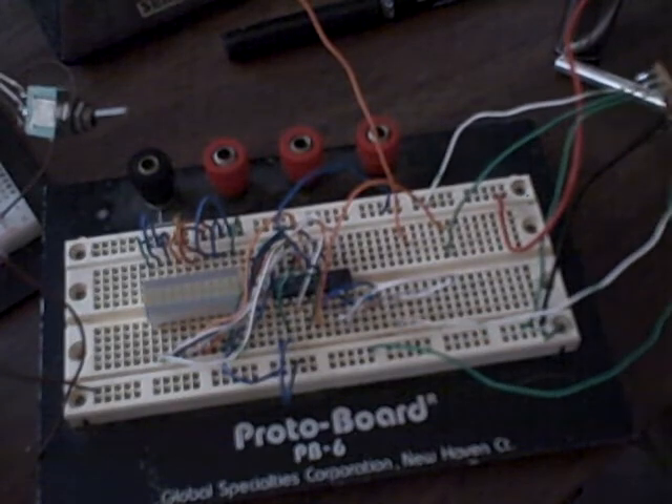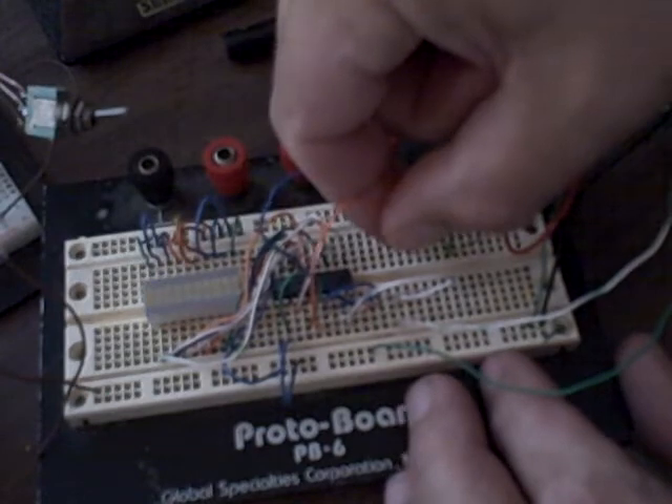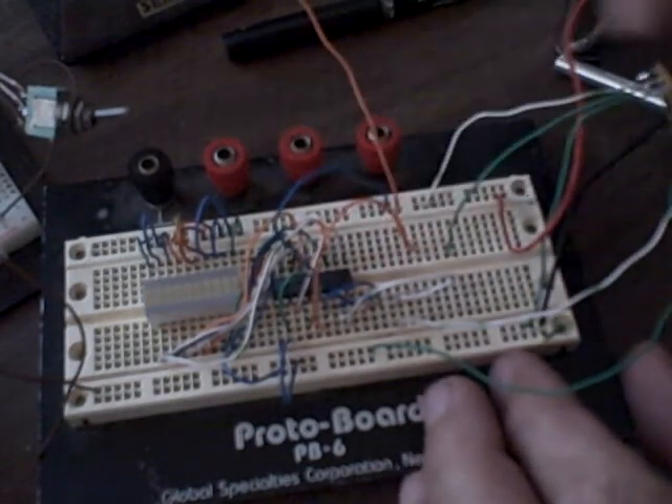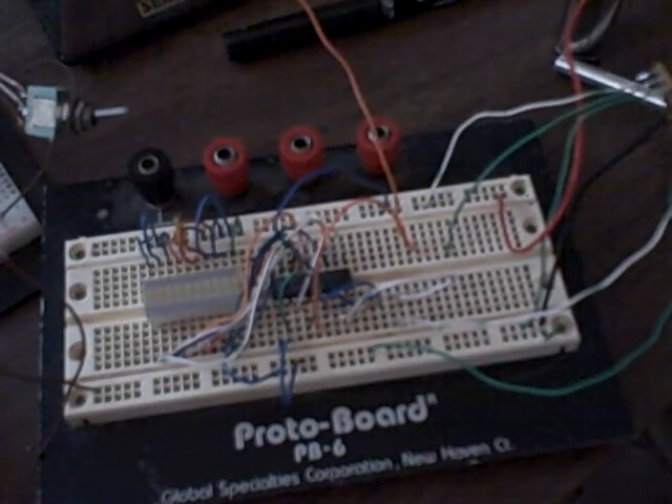Now if we disconnect it from the pot — what I've done is taken the headphone jack from my laptop, through a 386 amp, through this wire back into this — and if we feed it audio, we get this.